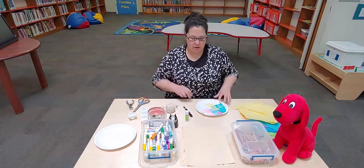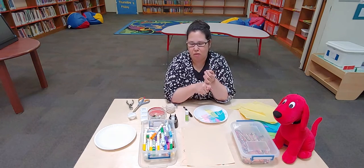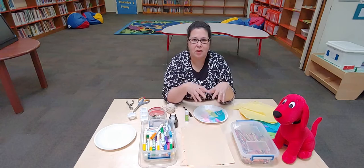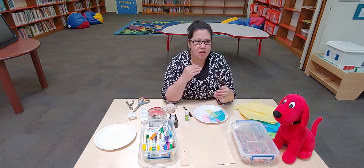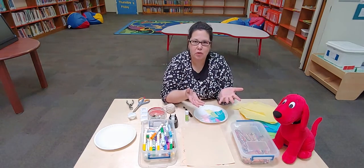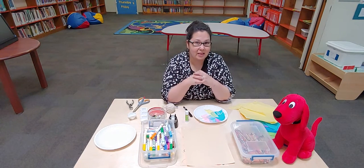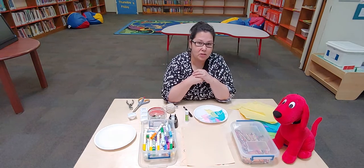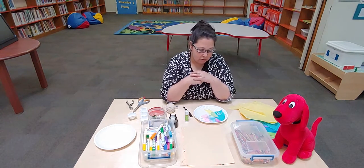A few things about process art. Number one, you cannot be upset about the end result — it's not about that. It's about using your hands and practicing cutting with your scissors and tearing paper and problem solving. Did you know that this art style helps you become a better thinker? It does, because you have to problem solve and ask questions about what you're doing. So it's really good and I really enjoy it.